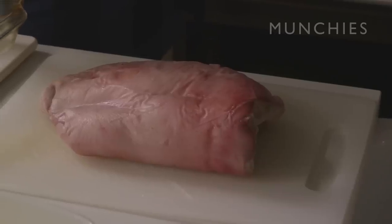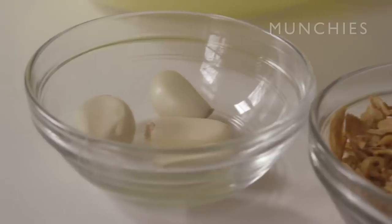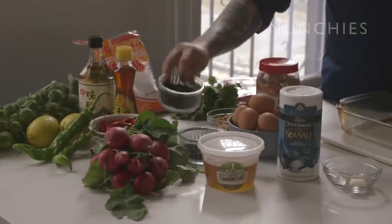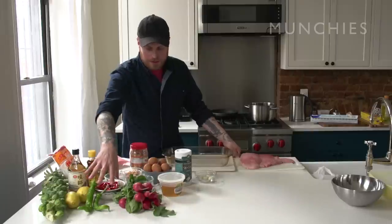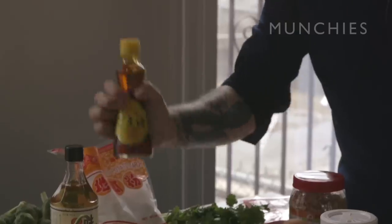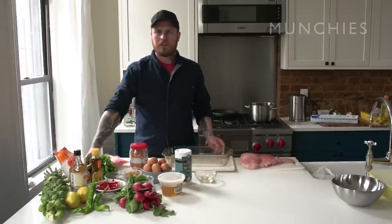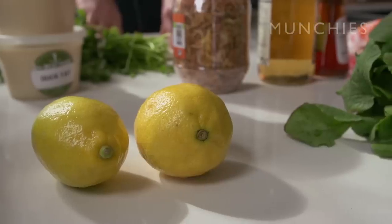What you need to make this is one happy pig's jowl, skin on, some rock salt, garlic, duck fat, some black sesame, eggs, fermented soybeans, two types of chilli — green and red — radishes, Brussels sprouts, mirin, sesame seed oil, potato starch, coriander (or in the States I think you call it cilantro), lemons and dried shrimp.